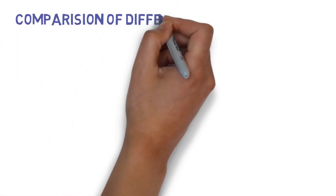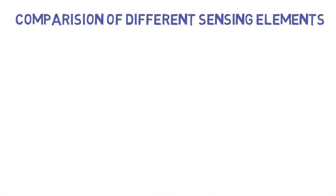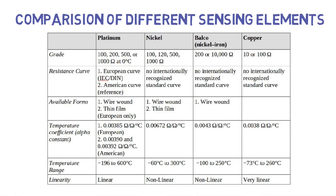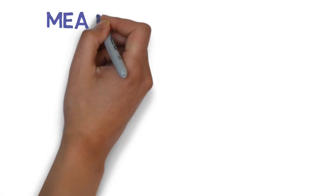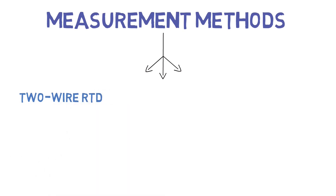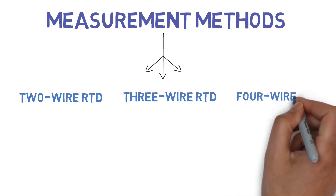Comparison of different sensing elements. There are three different measurement methods available: Two wire RTD, Three wire RTD, and Four wire RTD.